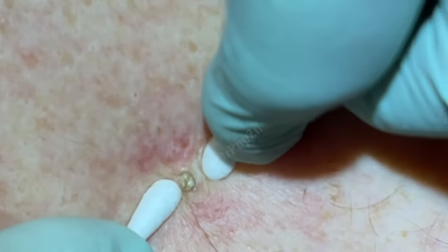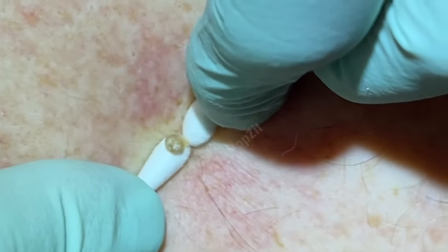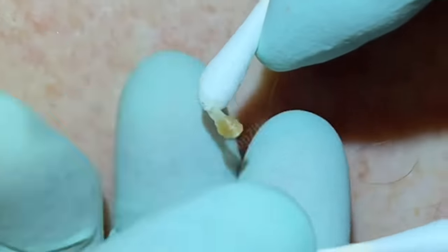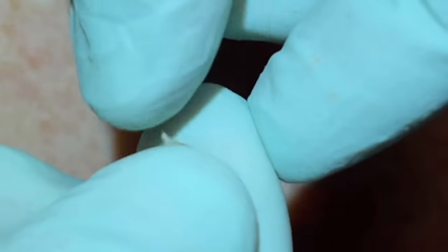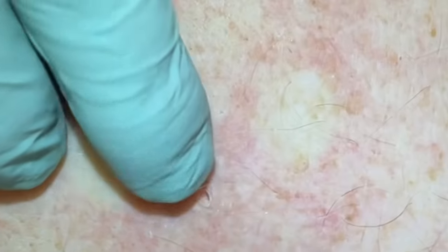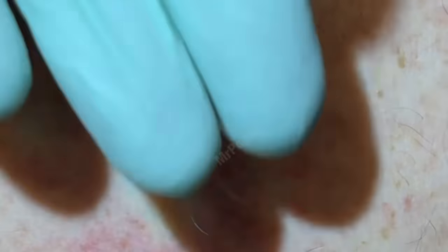Deep pressure there — get that plug to come right out — there it is! You can see it's kind of pasty at the bottom, more moist, and that oxidization on the top. Empty pore — totally empty — went pretty deep on that one. Once we get those contents out, sometimes they'll tighten up a little bit so they're not as deep.